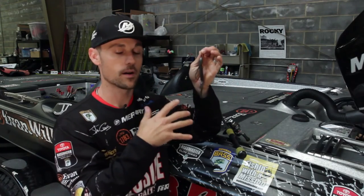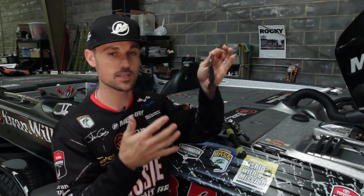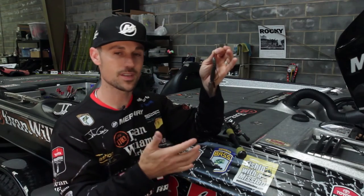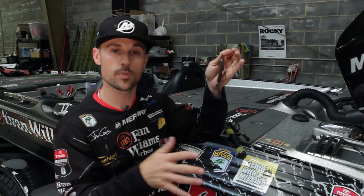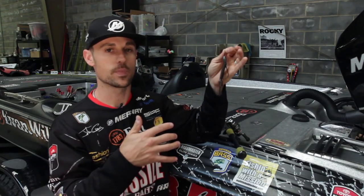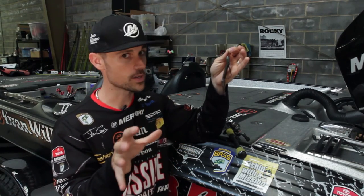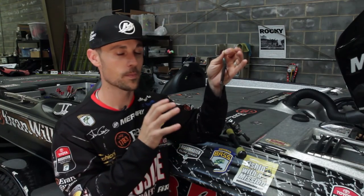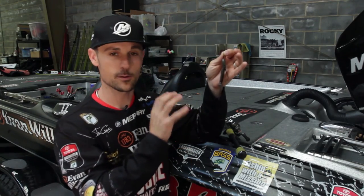Not only can you punch with it, you can Texas rig it — using five-sixteenths or three-eighths ounce weight in front of it with the same hook, fishing it on 17, 20, and even 25 pound fluorocarbon. Flip it around a lot of wood cover, skip it under docks, a lot of things like that. It's just a very versatile bait. When you put it on a wobble head, you can fish it offshore. I know of quite a few tournaments where someone was catching a lot of fish with this thing on a Carolina rig, fishing a little bit different than what most people are doing — kicking butt for a long time with it.